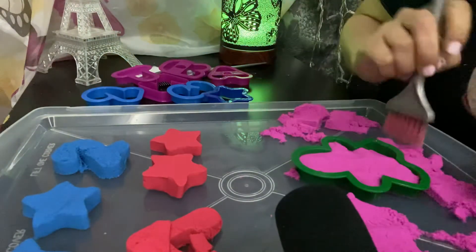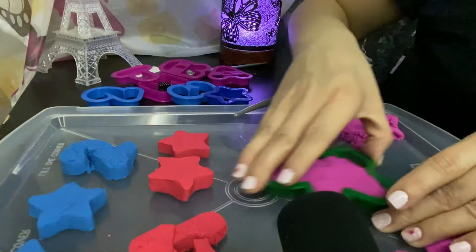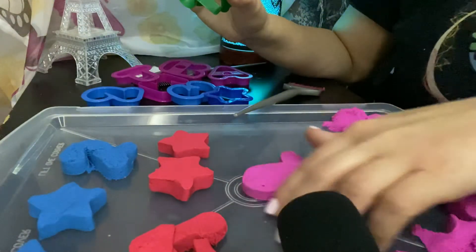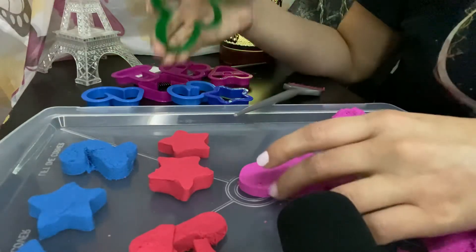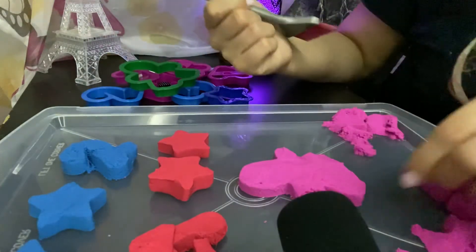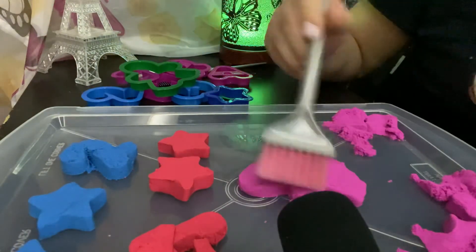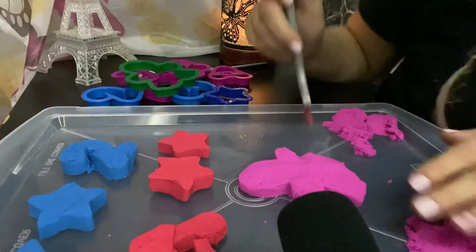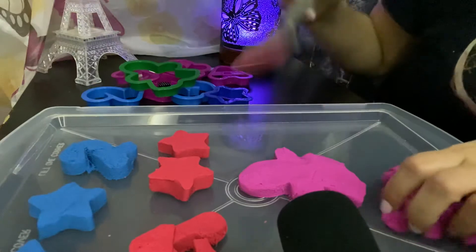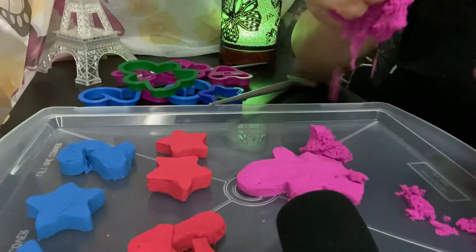Let's try this again! Bam — oh no, I tried. I just tore the arms apart. It looks like a ghost — a pink, pretty ghost. Alright, I love it like this.